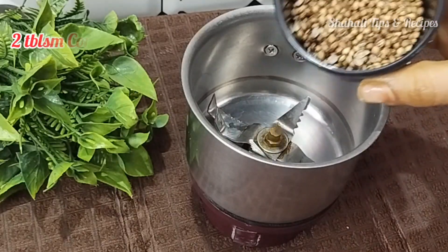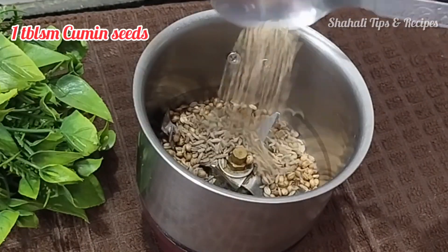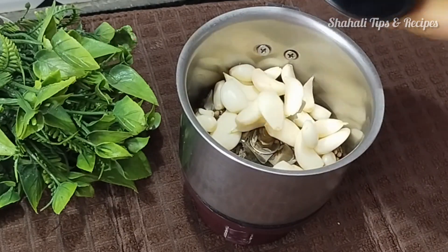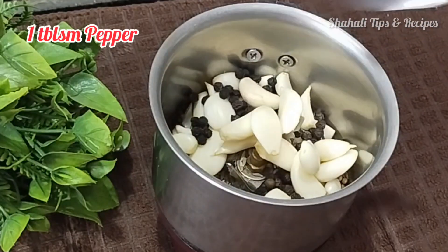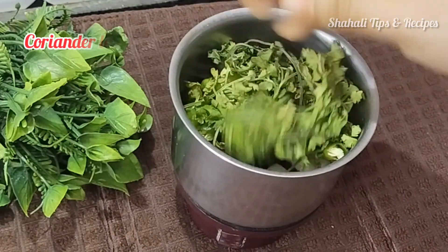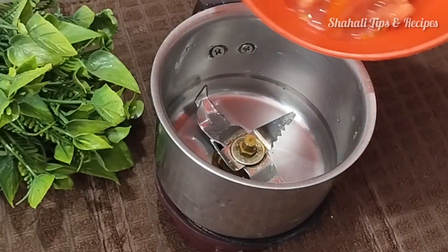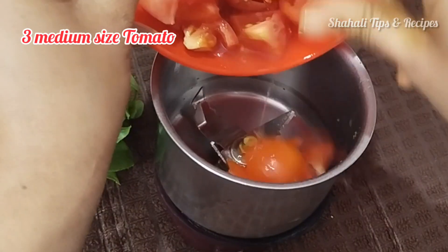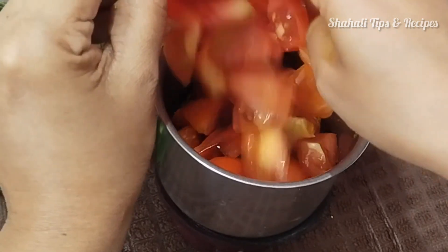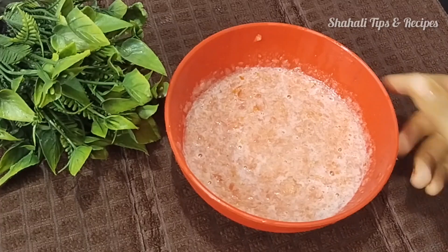We will fry the ingredients. Now I have the masala ready. We will add 2 tbsp of salt, 2 tsp of pepper, and then add a fine paste. We will cut and prepare the same fine paste.